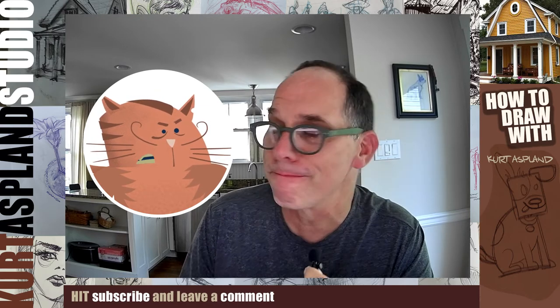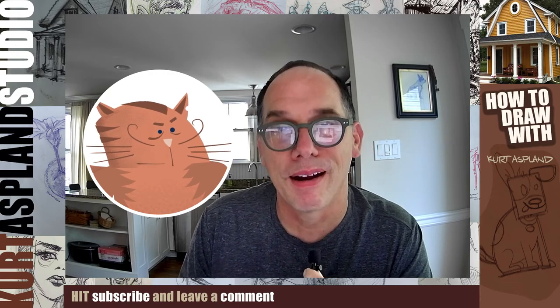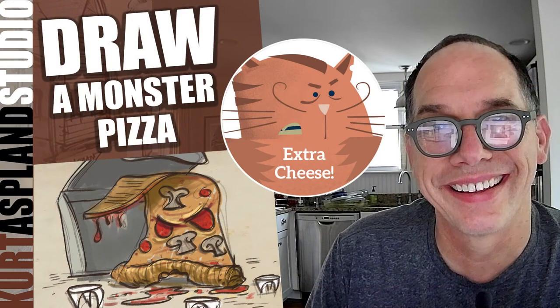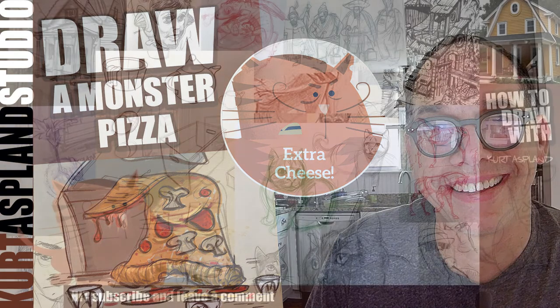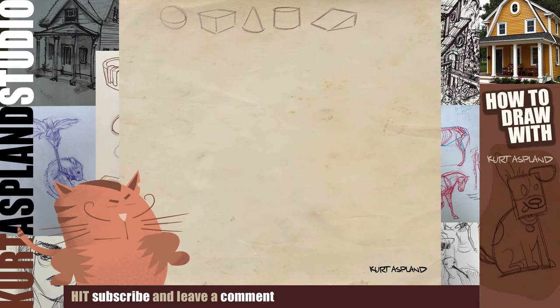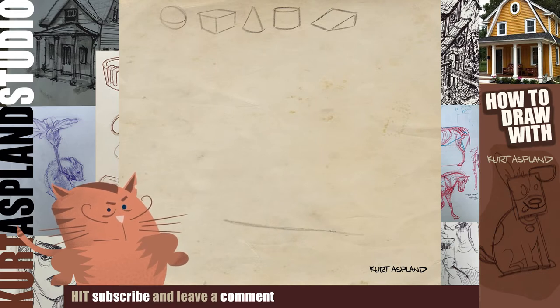Are you ready? With anchovies! All right, let's get to drawing. Let's deliver this pizza monster. Here we go — order some with anchovies for me, please.